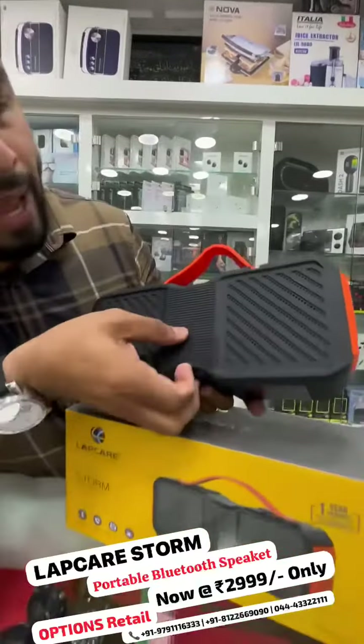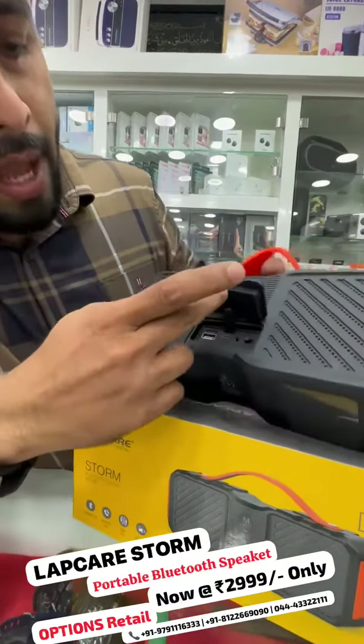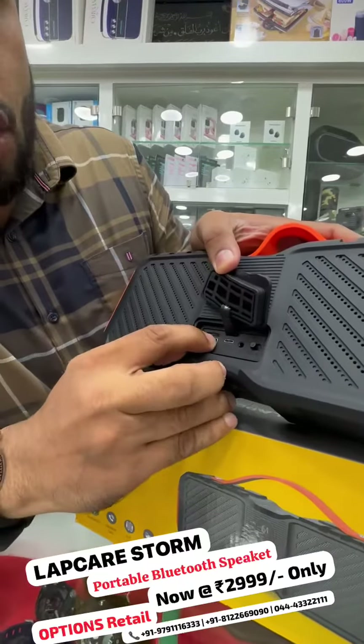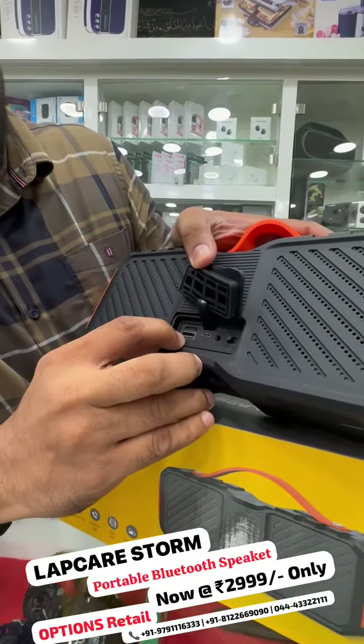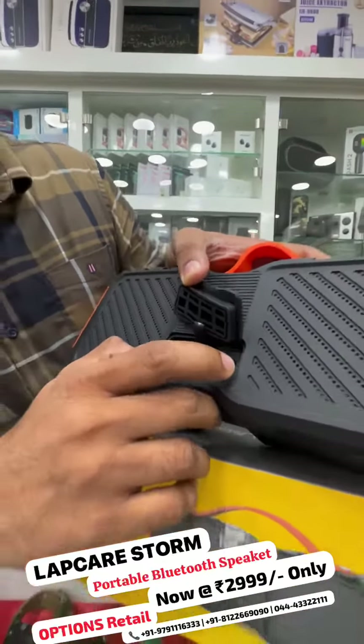And here's the room inside. There's a memory card — the memory card option. And there's a USB port, DC 5W option, AUX, and ON/OFF options.